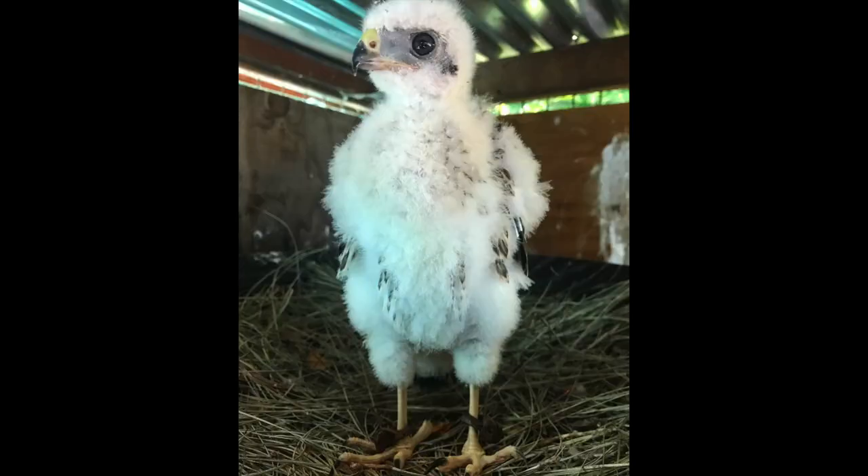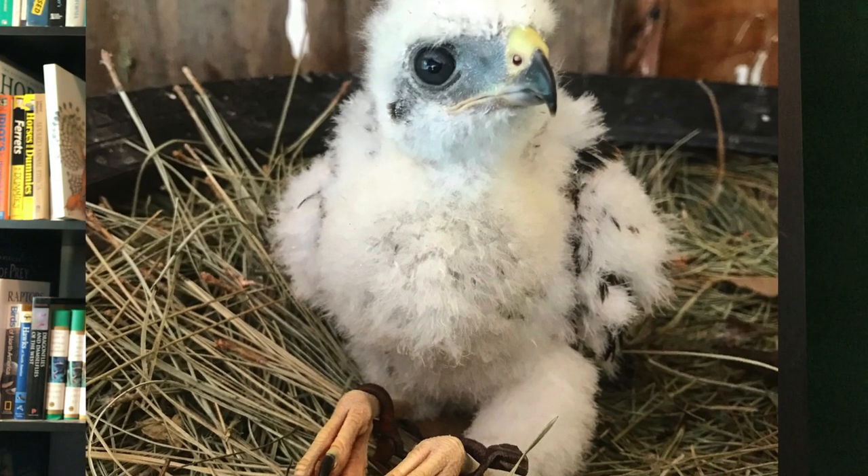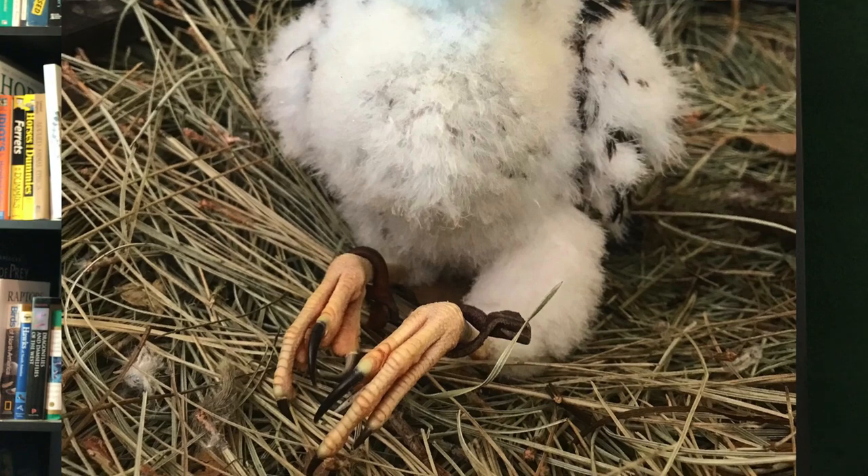We're at the point where your imprint bird will stand for the first time. The first time they stand is when I like to put on anklets. I like to use rolled leather anklets initially in this early branching stage and during the hack, then eventually leather jesses. I switch to braided anklets and braided jesses later on, after hacking during the hunting.